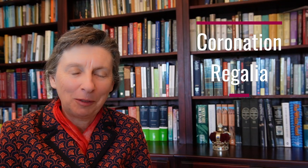Welcome back to the Constitutional Clarion. This one I promise is my last video about the coronation and then I will get back to serious stuff.